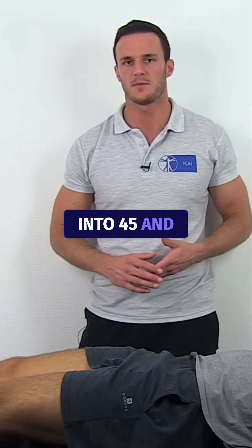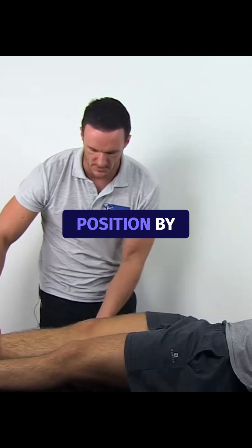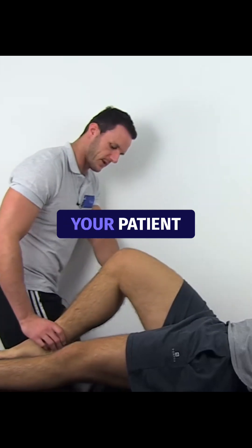To perform the anterior drawer test, bring your patient's hip into 45 degrees and your patient's knee into 90 degrees of flexion. You can fixate this position by gently sitting on the foot of your patient.